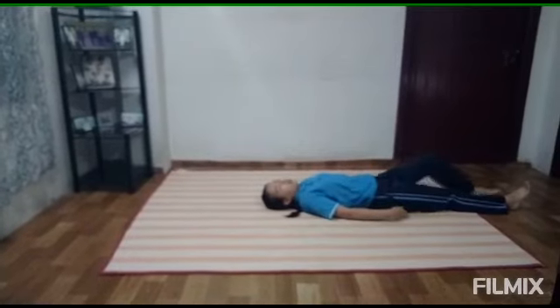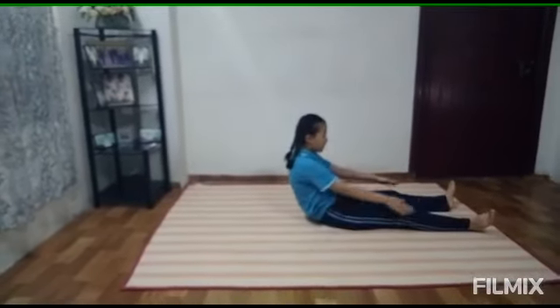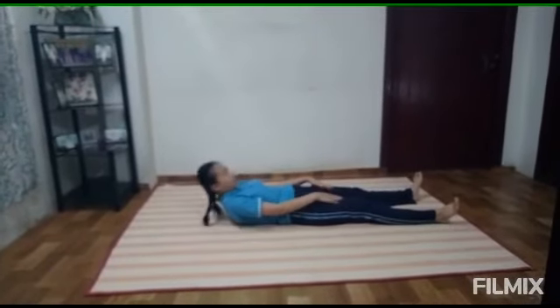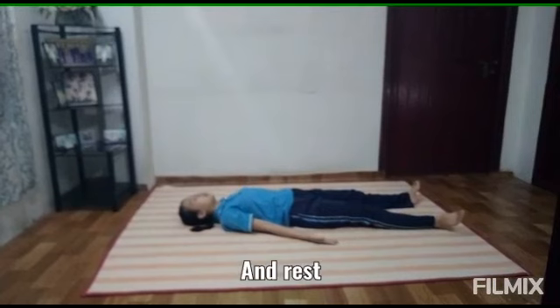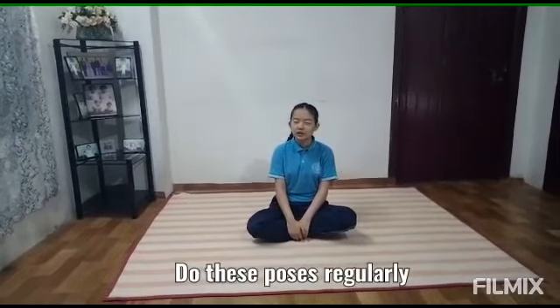And now we end with the Corpse Pose. Make sure your legs are spread apart like this and rest. Do this routine regularly to keep your body fit and healthy. Thank you.